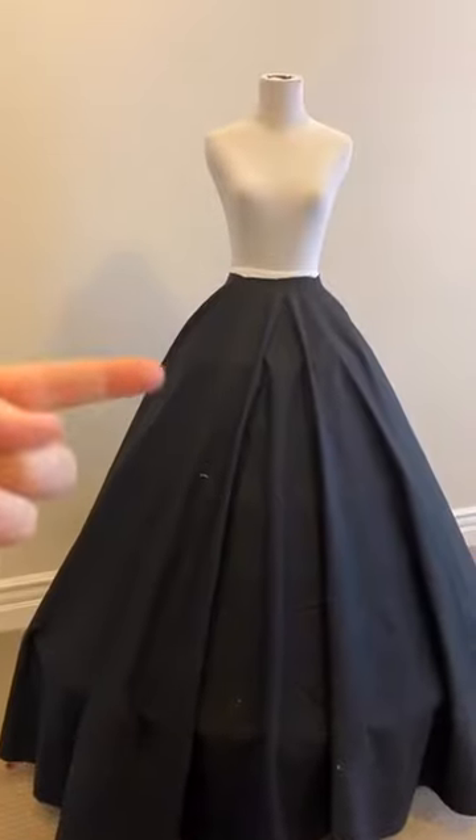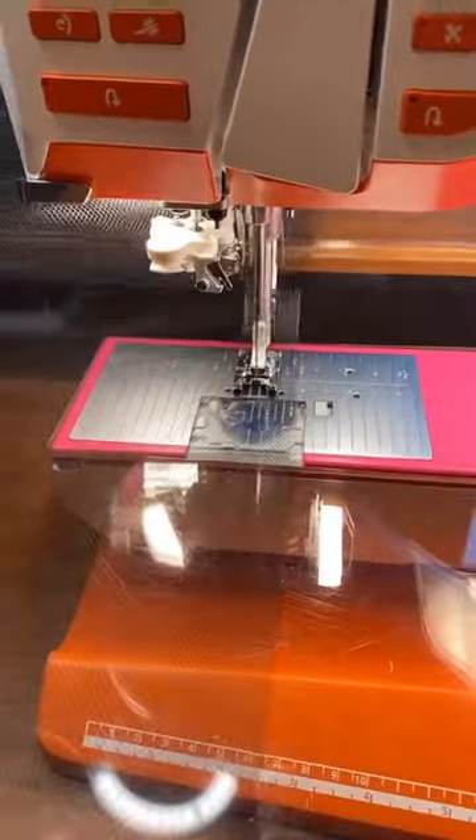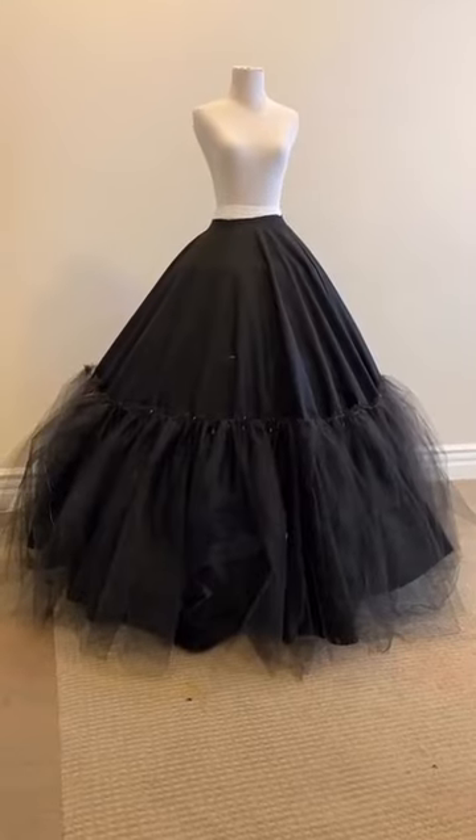There's a skirt on the mannequin. Now it's time for the tulle — I'm going to use 12 yards of it for the bottom part of the skirt. I'm using a regular foot with a basting stitch to gather. Now I have to hand-gather this to a manageable amount. Pinned on, time to sew down.